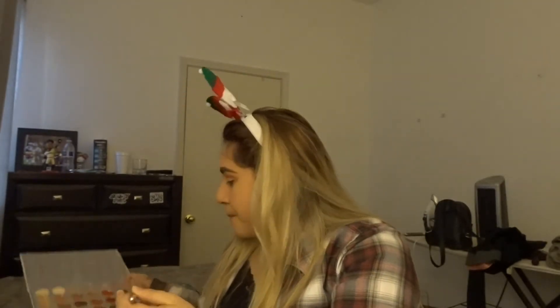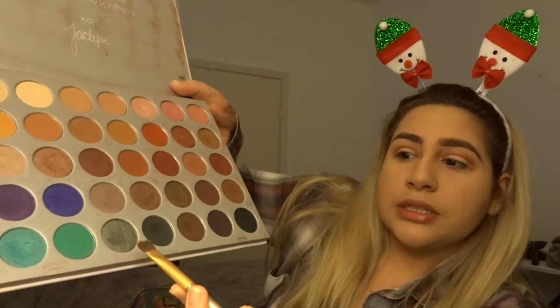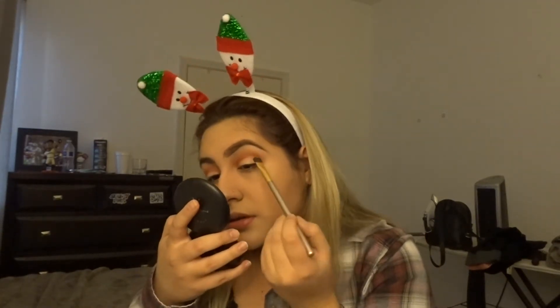Then we'll create a cut crease. I'm going to go in with this dark greenish shimmery color using a flat brush. I'm going to spray it to make it work better, then put this on the other part and do the other eye the same way.